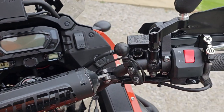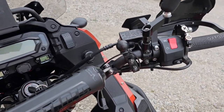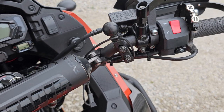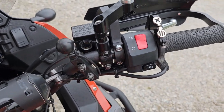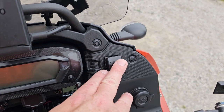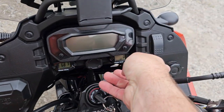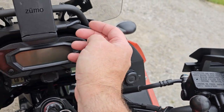I also have a phone mount — it's not going with the bike — but there is a RAM ball there. Here's the switch for the lights. Here is the power port that the bike came with, as well as a power port over here.